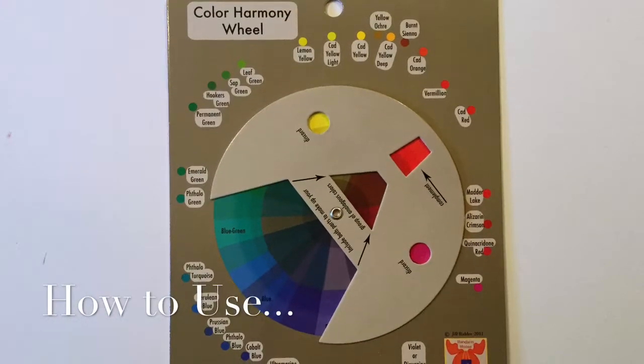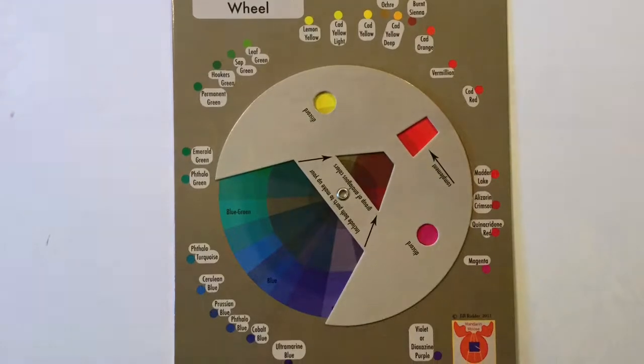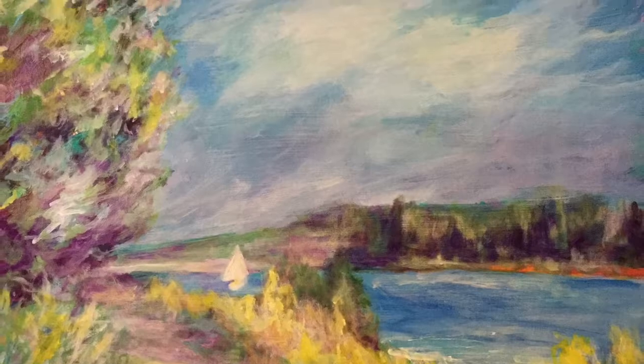Hi, this is Patrice Burkhart. Today I'm going to teach you how to use the color harmony wheel. It can be used to complete or sometimes begin a painting. Today I'm going to be completing one.